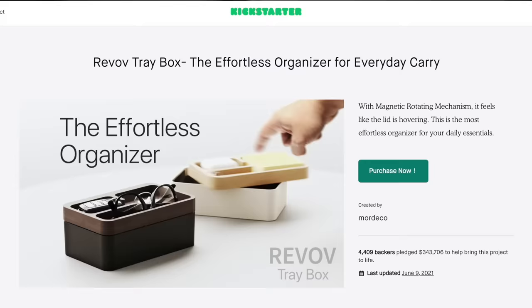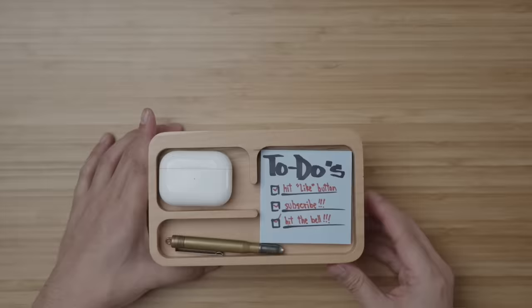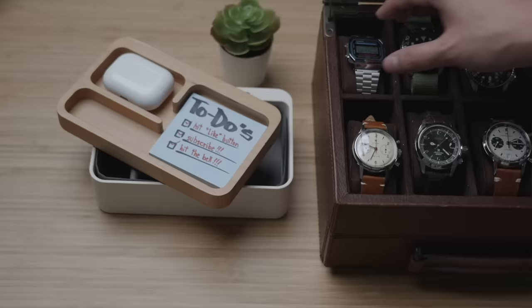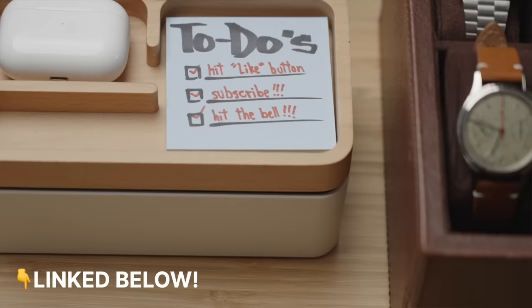I backed these at an early backer discount on Kickstarter a while ago and have been very happy with them. What's awesome is the magnetic closure spin top — it comes lined with grey fabric flex divider liners, and I suppose that's the only thing I might add to the IKEA Elovins: buying some Gorilla Grip drawer liners, cut to size, to prevent things from sliding around when opening and closing the drawers. If you're interested in the watch box or Revov tray box, I've linked them in the description below.